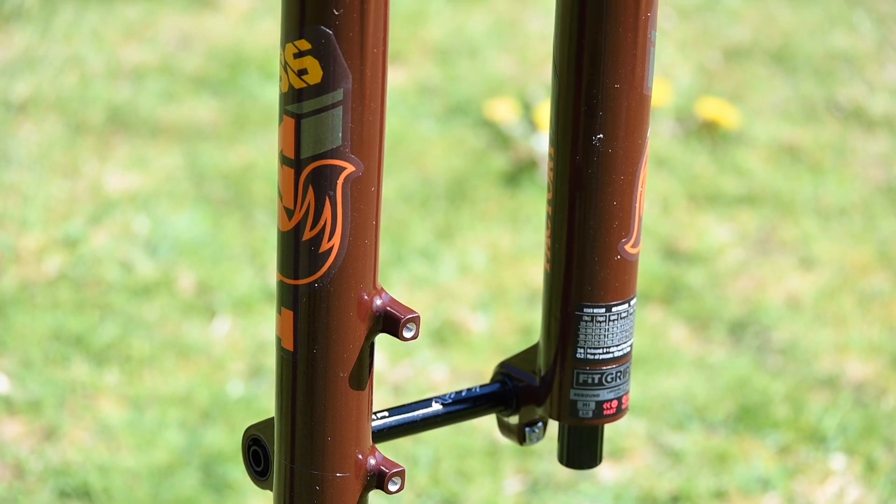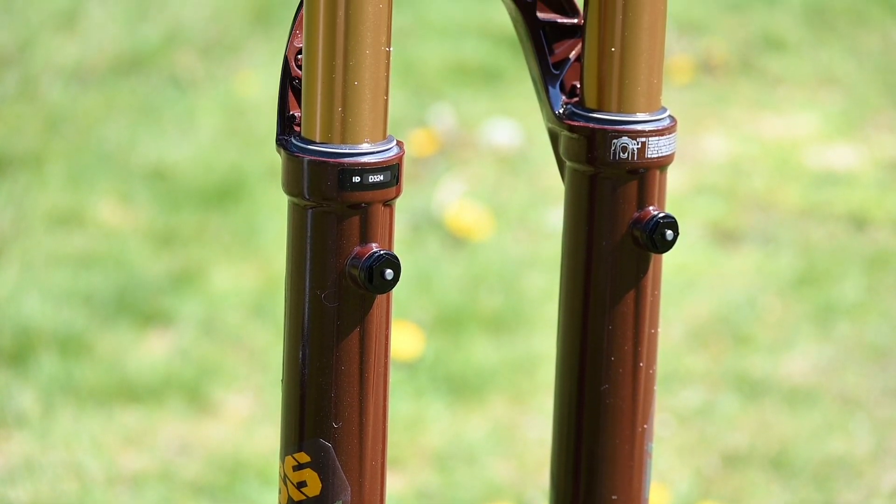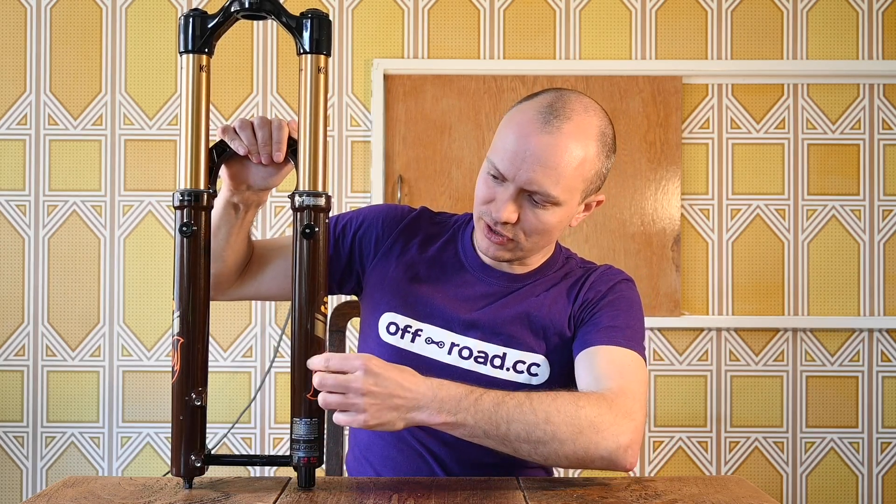The most obvious new feature is these new air channels in the lowers. As the fork compresses, there is a volume of air trapped in here — not the negative air chamber of the spring, that's a different thing. As it's trapped, it compresses and acts like a secondary spring. The problem is that makes it very hard to get full travel, because you're compressing quite a bit into a small space. With the old 36, it was nigh on impossible to get it to bottom out.